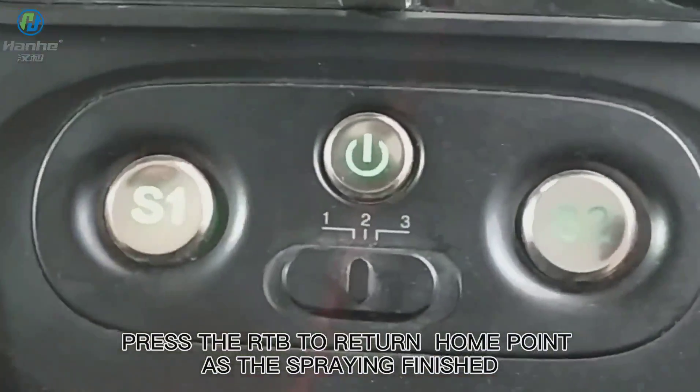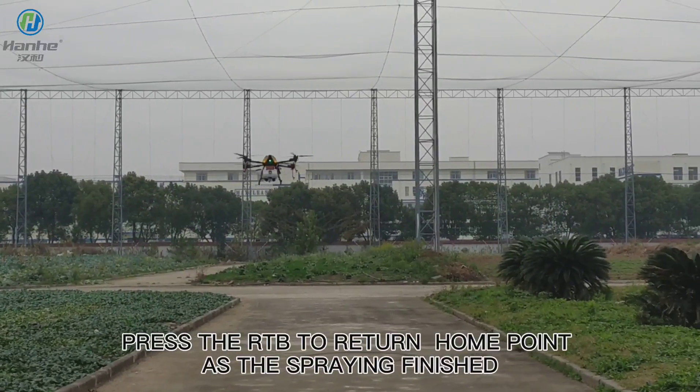Press RTB to return to home point as the spraying is finished.